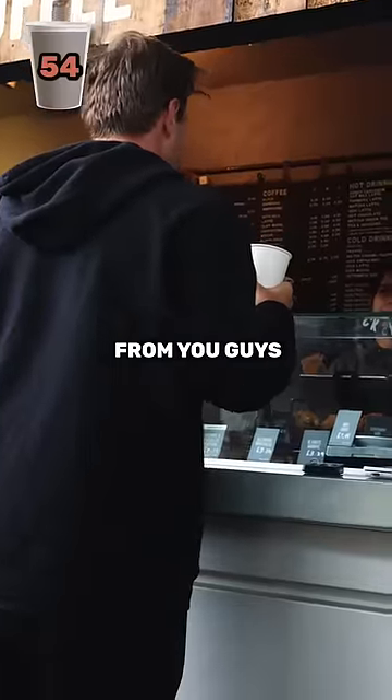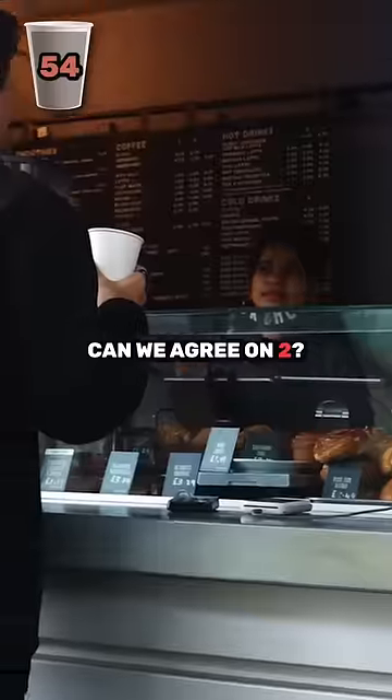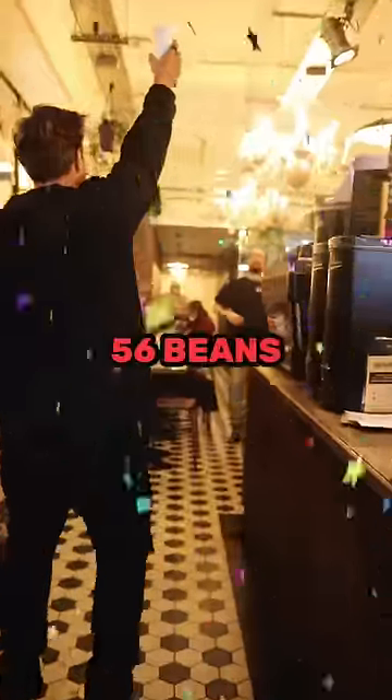I just want a few coffee beans from you guys. Can we agree on two? I got it — 56 beans.